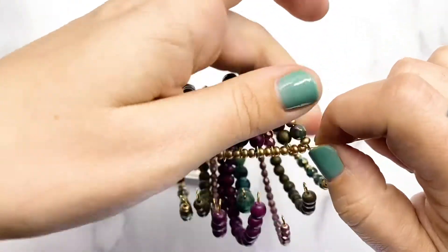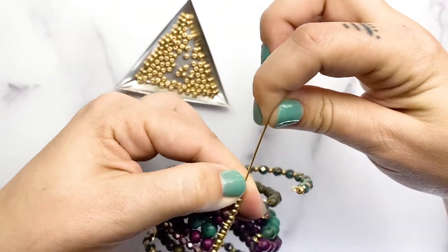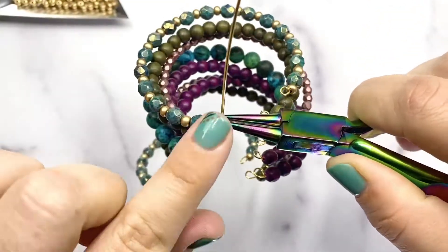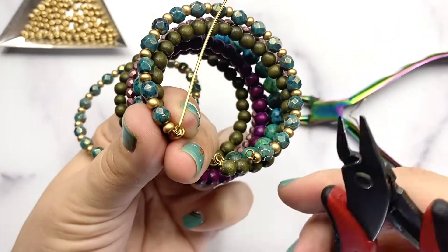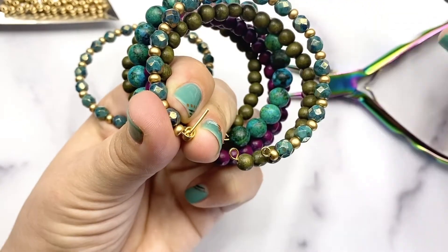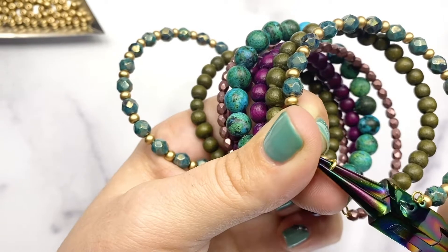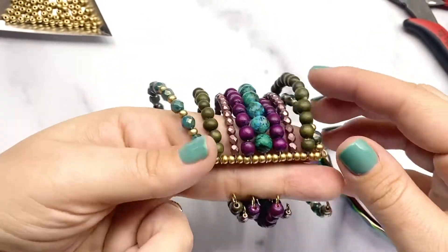Once you've got all of your beads strung on there, we need to create a loop on the end to hold all of these in place. Using your round nose plier, pinch as close to that last memory wire loop as possible — you don't want any space there or it will wiggle around. Bend that wire at a 90 degree angle on your plier, then snip it at a quarter of an inch. Make sure your beads don't fly off — this is a little tricky. Grab on to the end with your round nose plier and roll it back towards you. If you make that loop too small your wire might fall off, so make sure that loop is pretty big so that your beads stay on there.